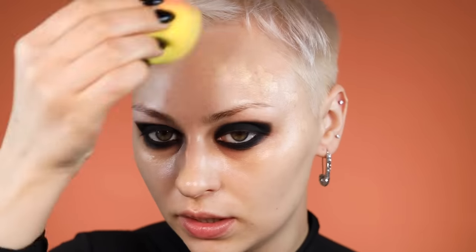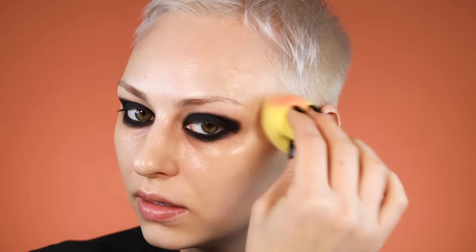For my foundation I'm going to use Rare Beauty 170W, one of my favorites, applied with my Kosas sponge. I'm applying a light layer all around my face because I don't want to build up too much coverage — we've got this matte heavy black eye and I don't want everything about my face to be matte or heavy. It looks like murder halfway through until you start to apply your face products and it starts to make sense and look a little less horrifying.